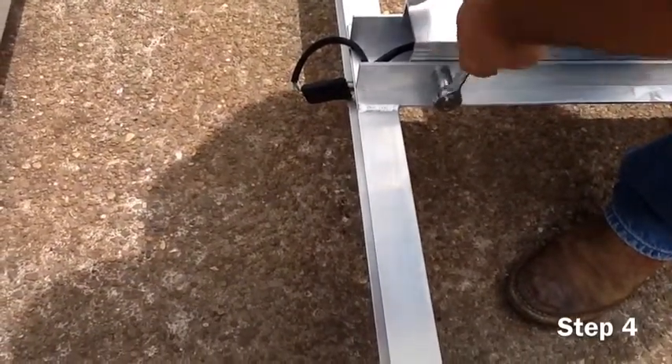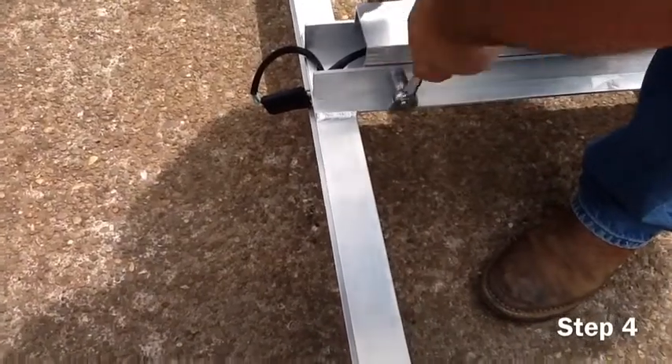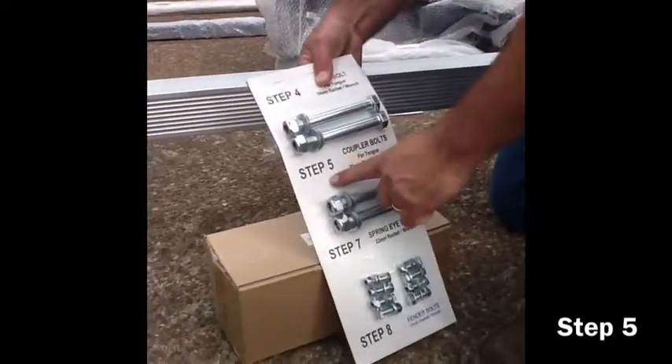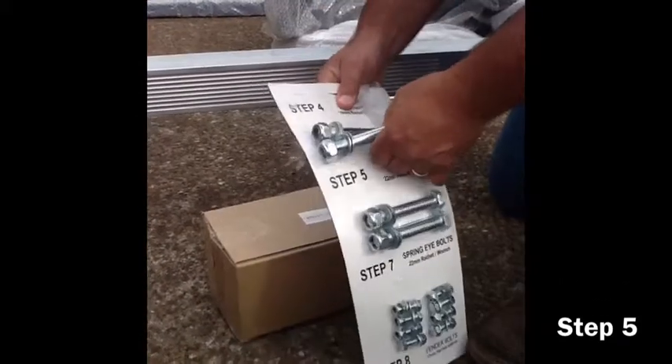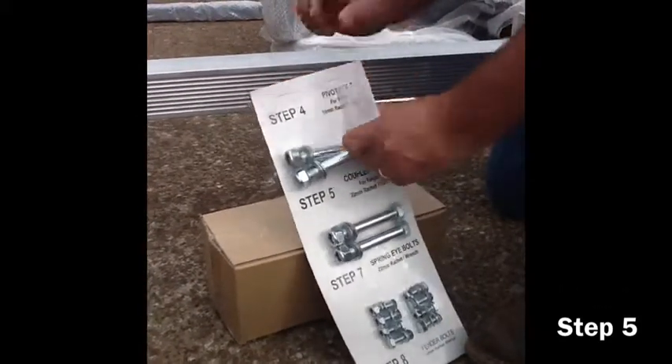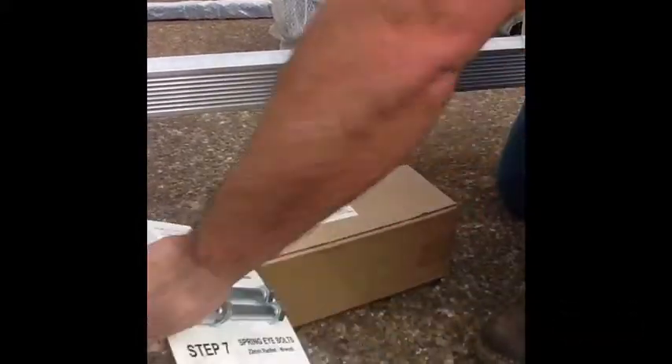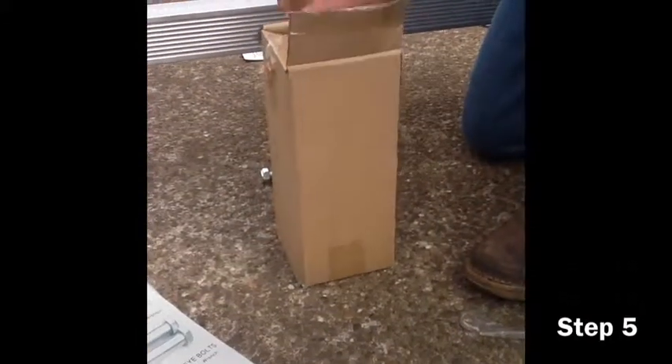Once the rear of the tongue has been securely fastened, go ahead and remove the coupler from the boxes. The coupler will be installed upside down on the trailer. Remove the step five bolts from the packaging and go ahead and assemble the coupler.